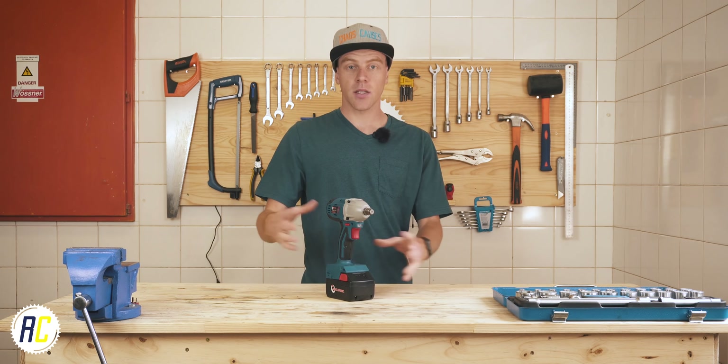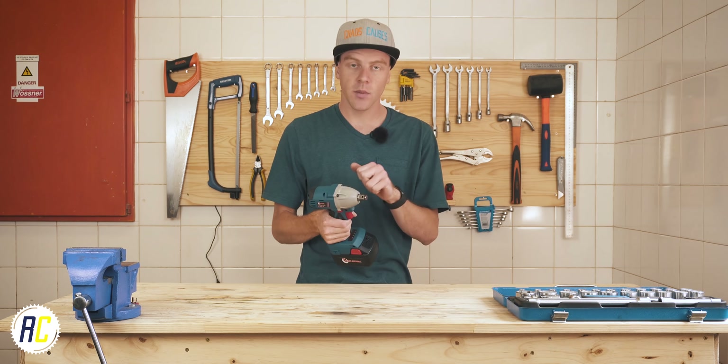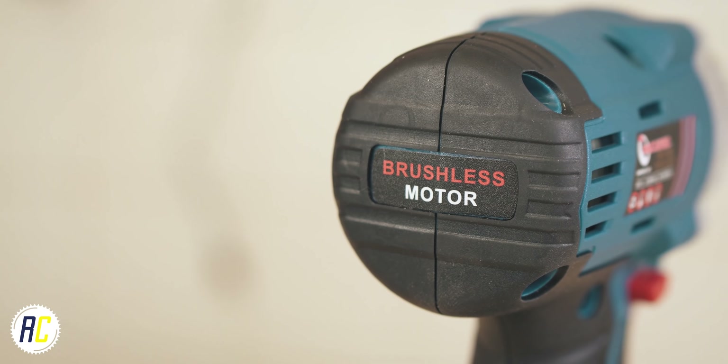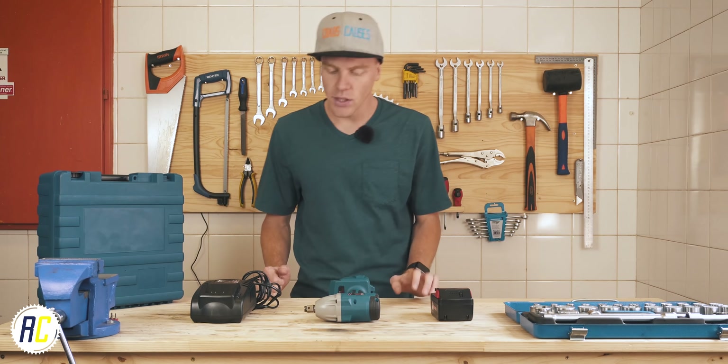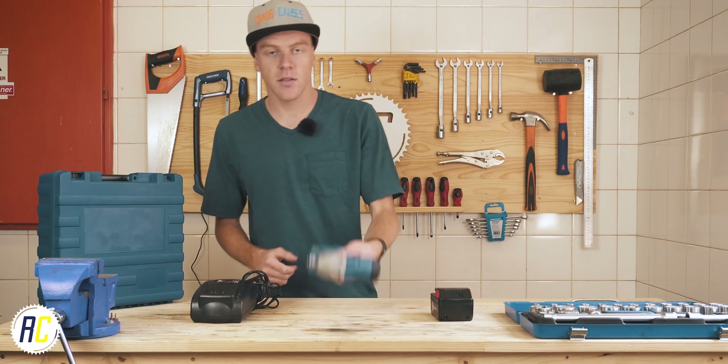This isn't an expensive one — it's just a local brand, which means it's probably just another Chinese variant with their brand name on the side. But to be honest it's been absolutely brilliant for me. It seems to be built very solidly, has some nice features, and it accomplished the job I wanted very nicely.